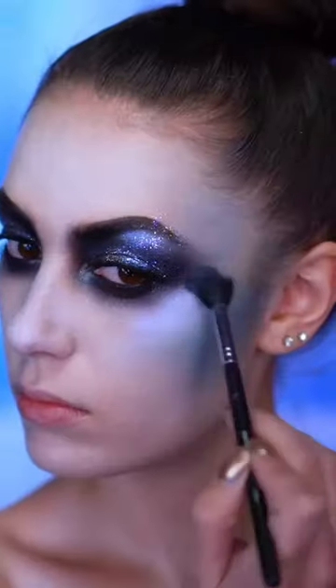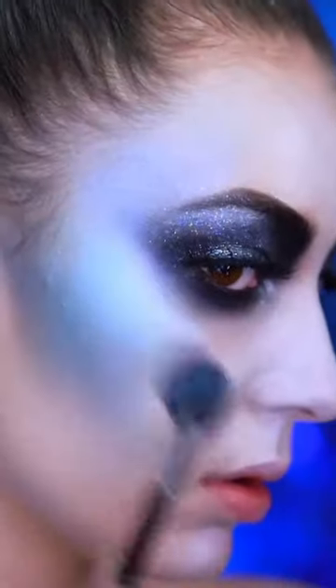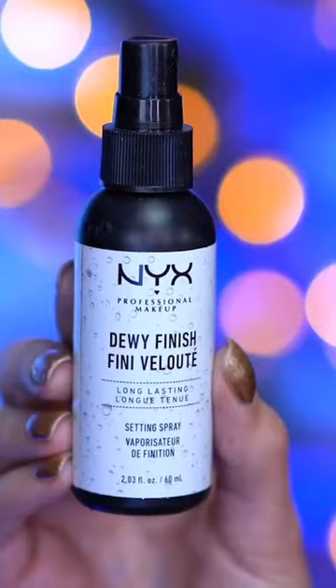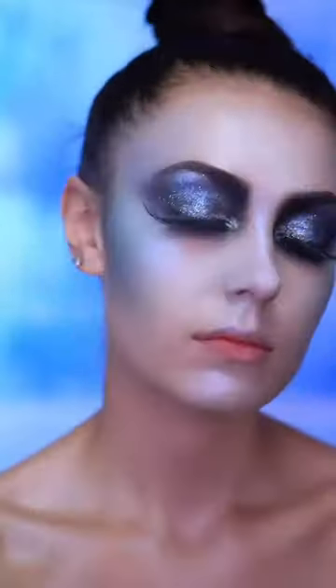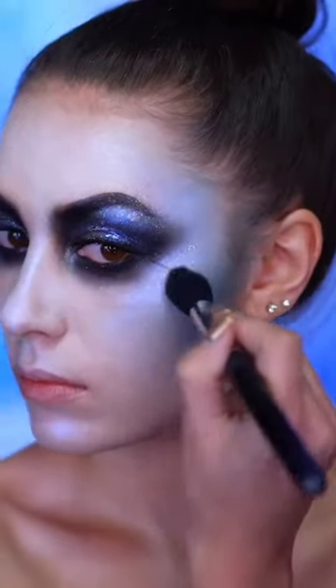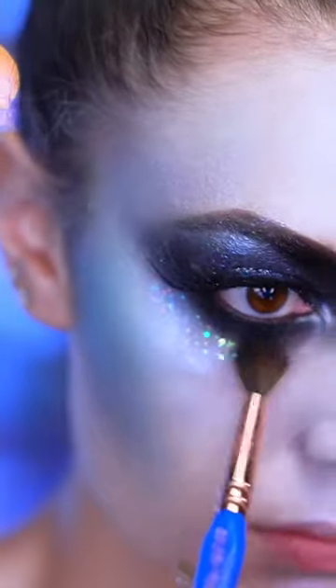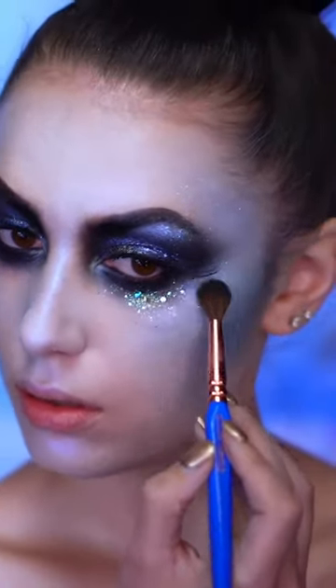With an icy duochrome blue highlight I'm gonna highlight the skin just to give a really frosted look. Now I'm gonna spritz my face with a dewy setting mist and add some iridescent white glitter to the cheekbones — this will give a wet shine to the skin. Then I'm tapping in a chunkier glitter under the eyes and above the brows.